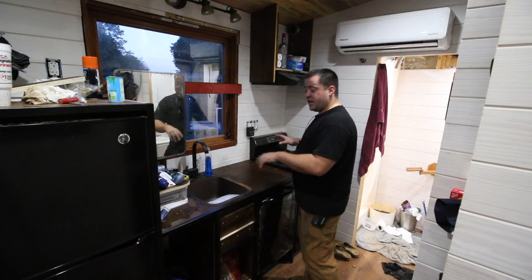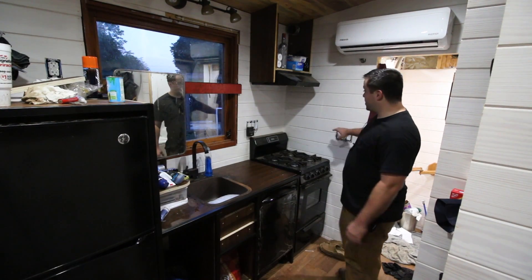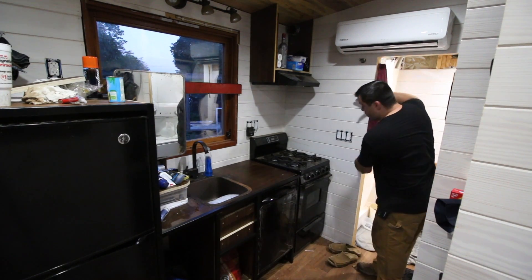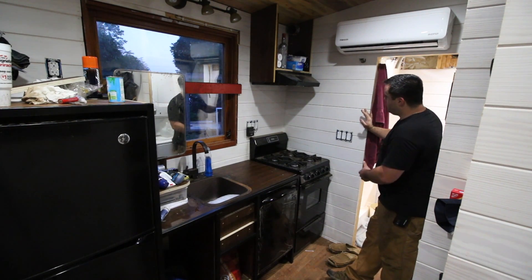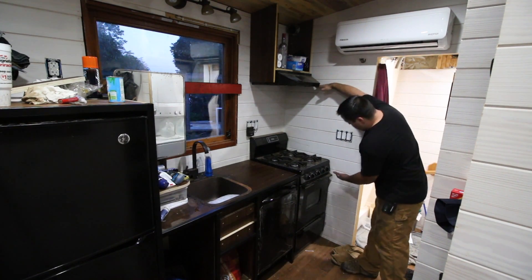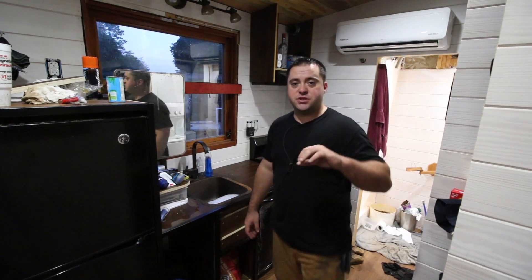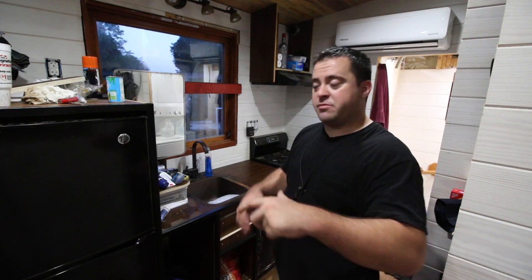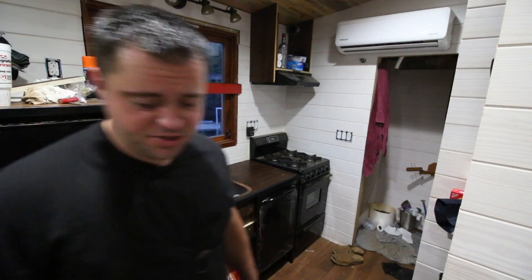First thing I did was measure this space, measure my outlet, measure this outlet. The backsplash is going to run all the way across to here — it'll probably stop right here. I took extremely detailed measurements, and I'm going to cut the pieces, test fit them, and then go and finish them. It's a tiny kitchen. It's a tiny house. Shut your mouth.